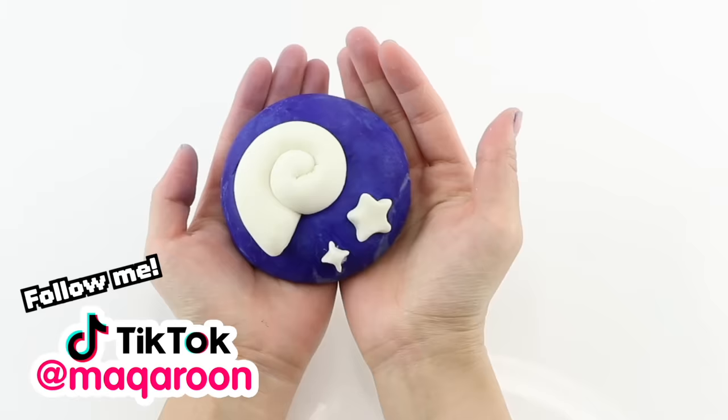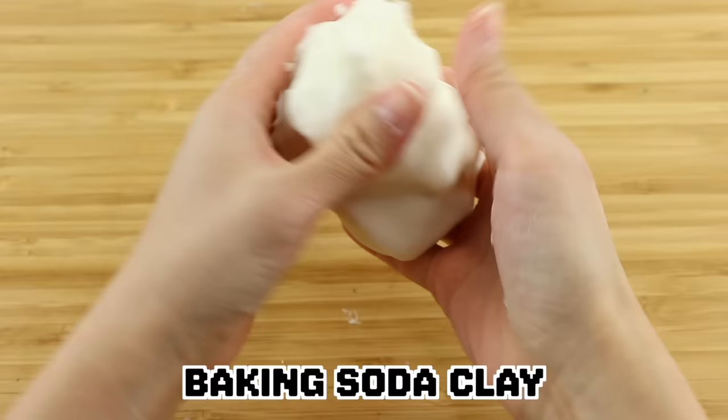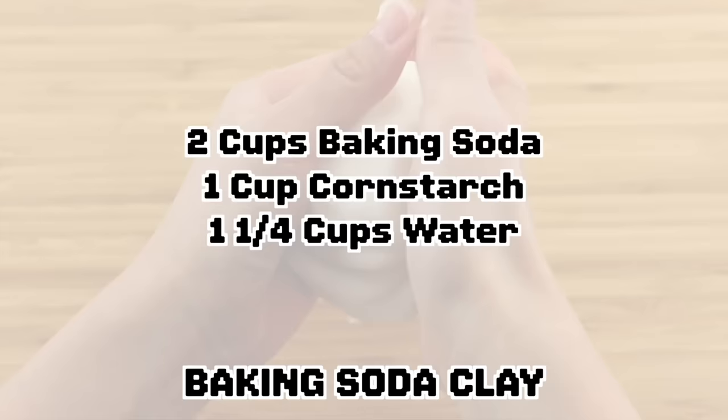Since I love playing New Horizons right now, I'm going to be making three Animal Crossing pieces using each type of clay and then we can compare the results. First up we have a baking soda clay. I was really surprised to find this recipe because I had no idea that you can actually make air-dry clay using just two ingredients and water.